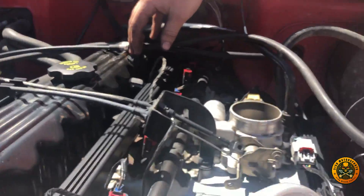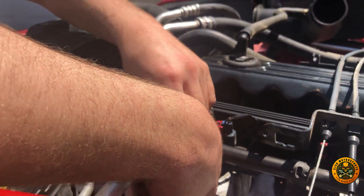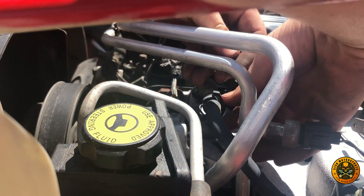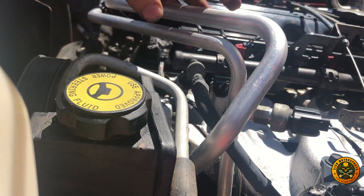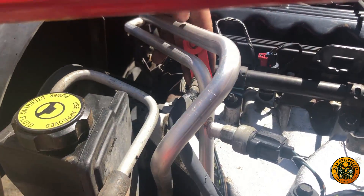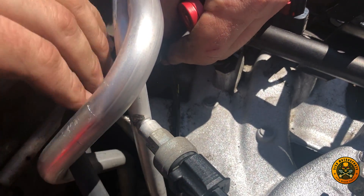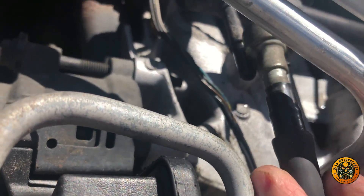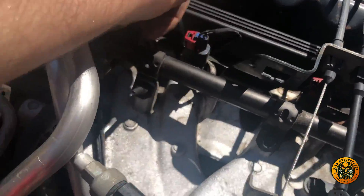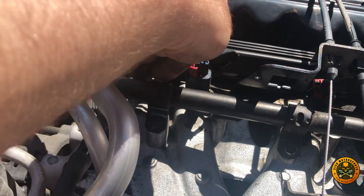There's no Schrader valve on this one, so we'll use a rag just in case fuel comes out. Now that wasn't too bad — we got the hose removed. Now we're going to remove the injectors. You pull up on that red tab, but you've got to be careful with the heat on these — they get brittle — so we're trying not to break them.